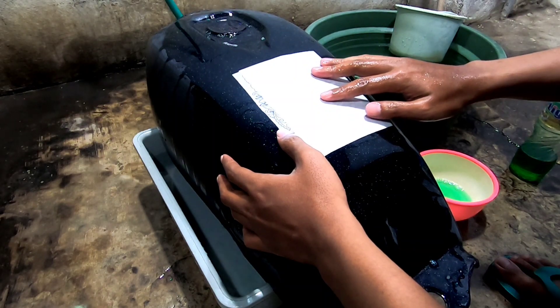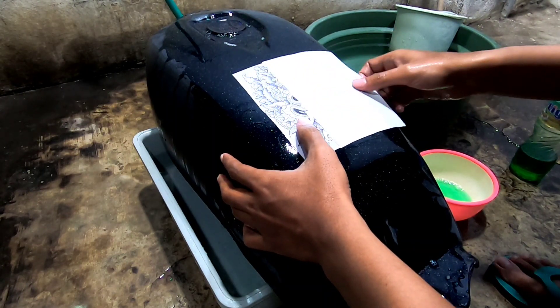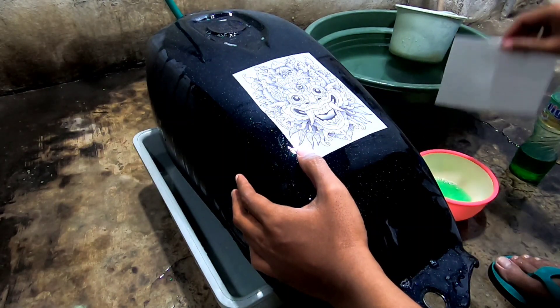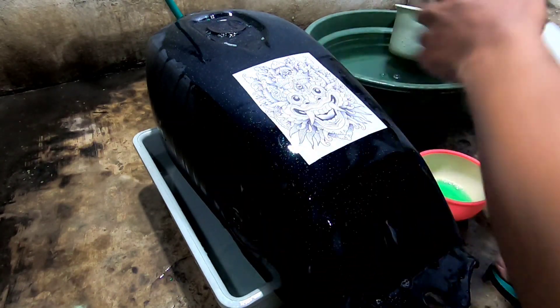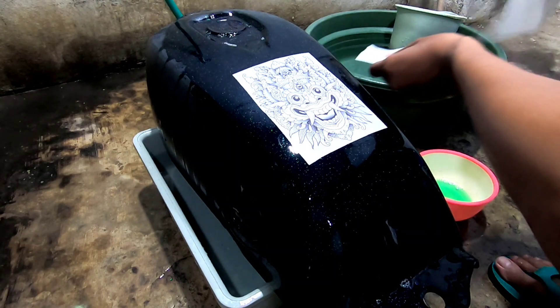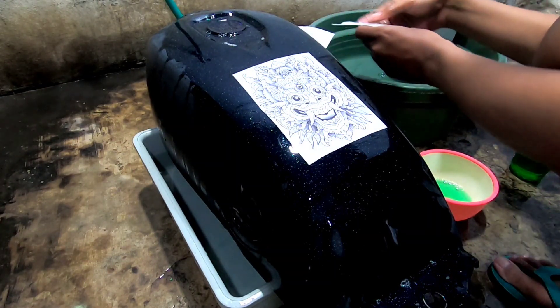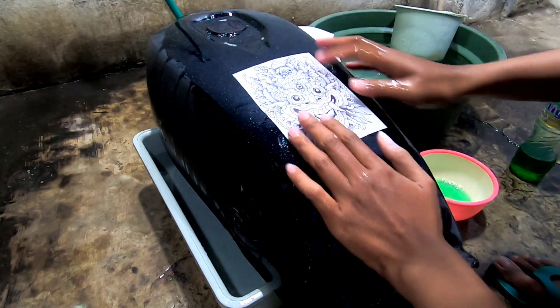Jangan cepat-cepat, nanti sobek untuk gambarnya. Untuk kertasnya ini jangan dibuang, nanti kita gunakan untuk meratakan gambar atau membuang air di bawah gambar.